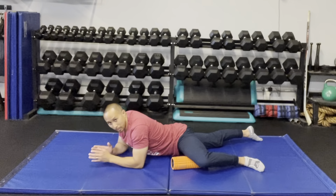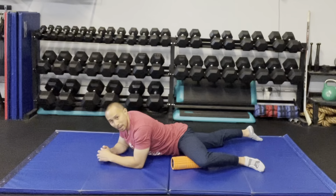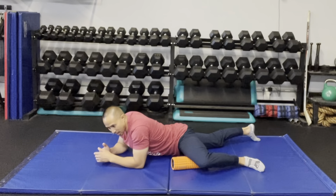Add a little bit more weight by leaning into it and holding that position until it kind of melts. For the pin and stretch, once that melts you can find another spot.